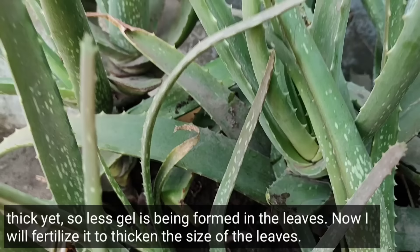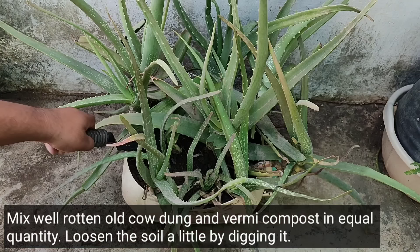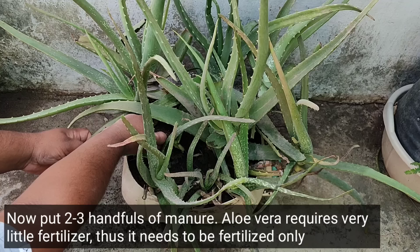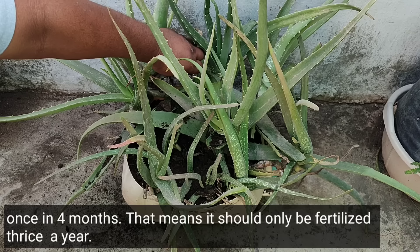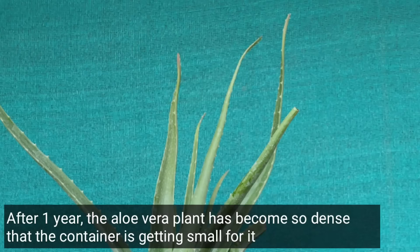Mix the compost and vermicompost in equal quantities. Loosen the soil a little by digging it up, then add two to three handfuls of fertilizer evenly. Aloe vera needs very little fertilizer — it only needs to be fertilized once every four months, meaning only three times a year.